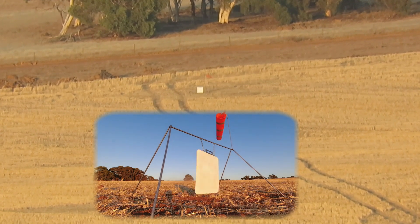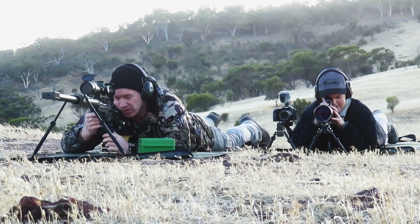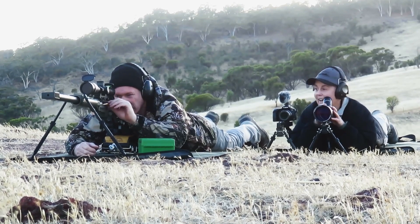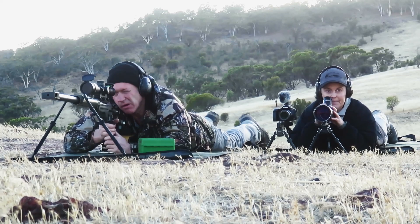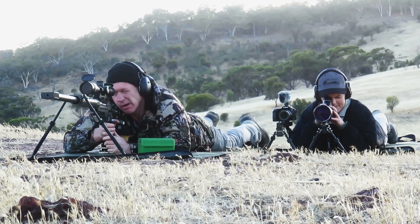Just behind target — I'd say bottom left, just off bottom right corner. That was good, wasn't it? Yeah. I was just holding bottom right corner. Same deal, but half target more to the right.